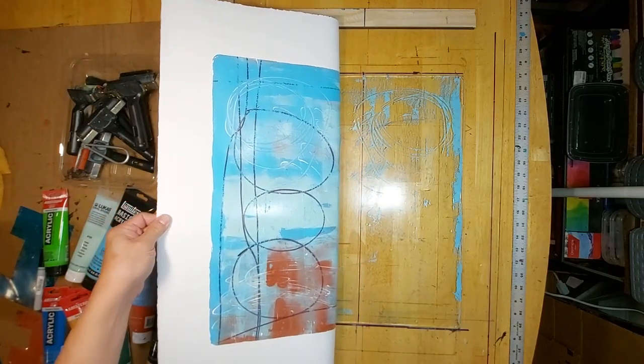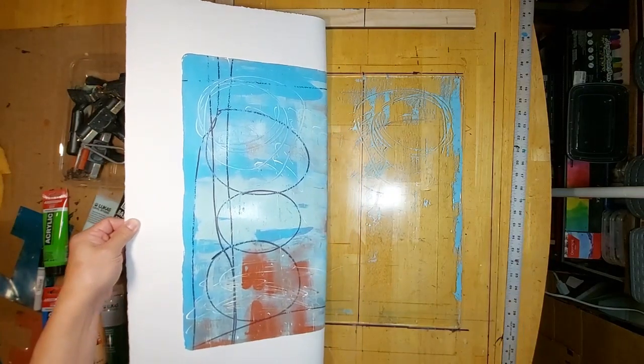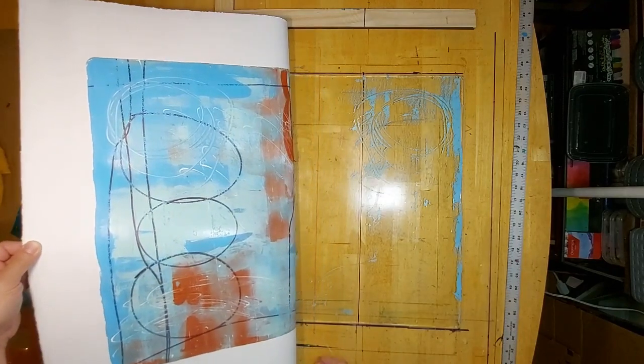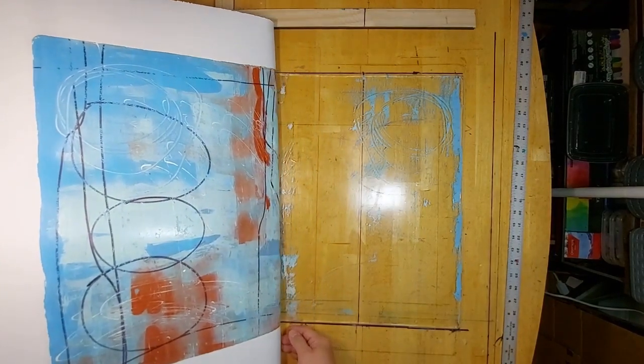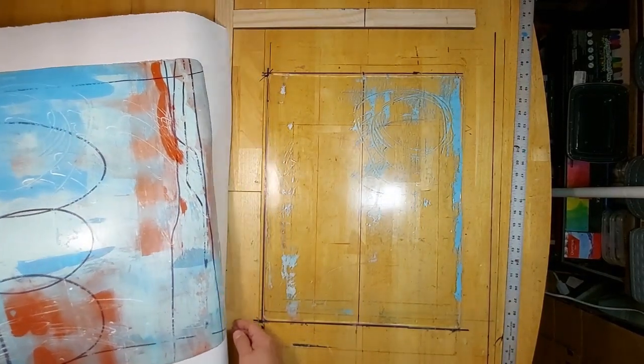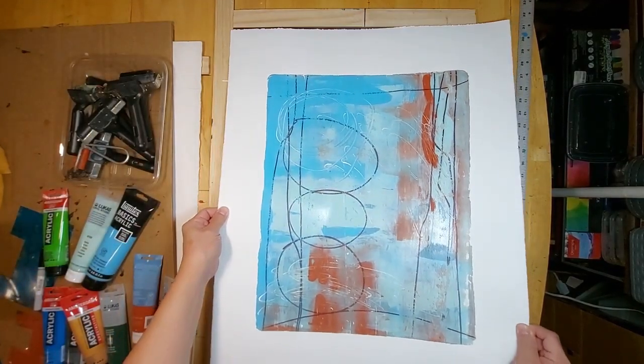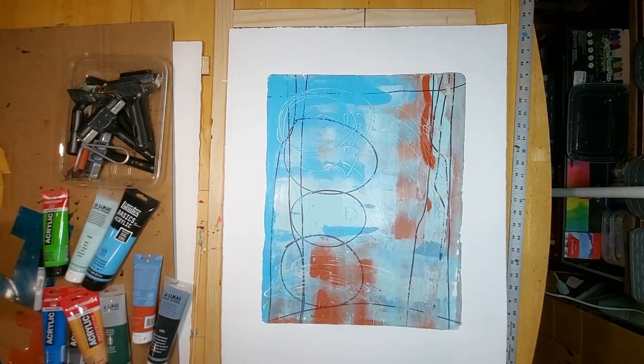Again, maybe because the gel plate is new, the paint has a slightly glossy sheen to it, which I don't mind. Pretty cool. I think that's pretty complex for a first layer, and I'm going to air dry this and see what the next layer is going to be. I'll be right back.